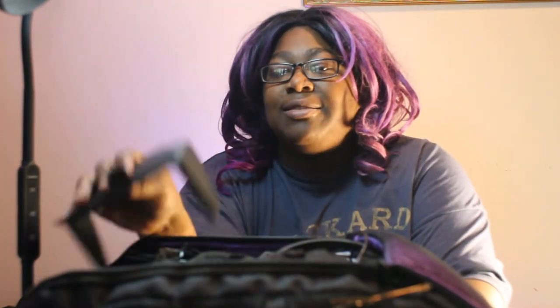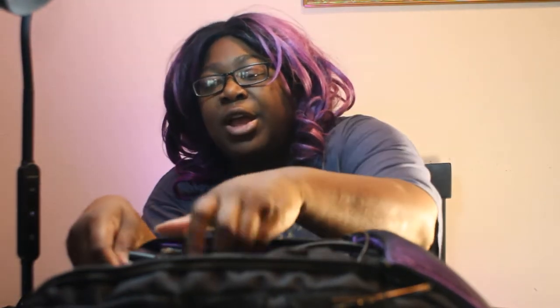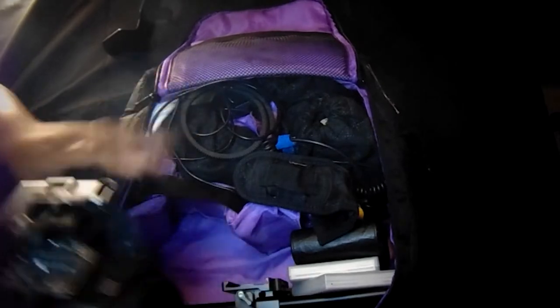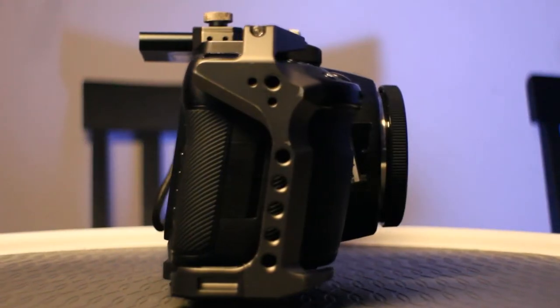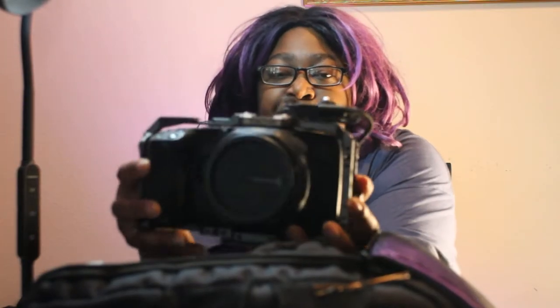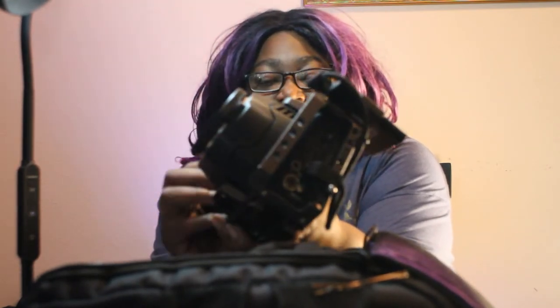When I started my film career, I started with the Canon Rebel T6, which is currently what you're watching me on right now — it's on the tripod faithfully. But when I started to do 'Honey Song,' I got this lovely camera right here, and it's become my go-to. It is the Blackmagic Cinema Camera 6K, and I've tricked it out with the full Tilta cage.